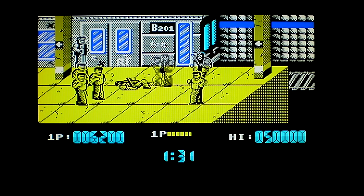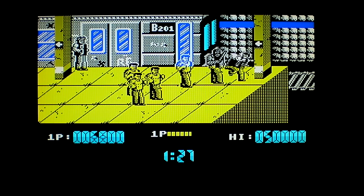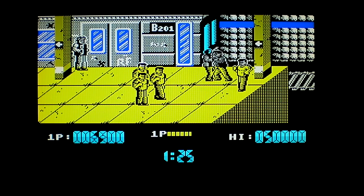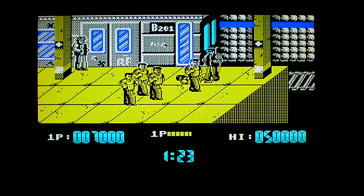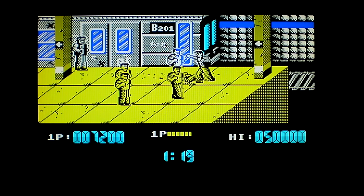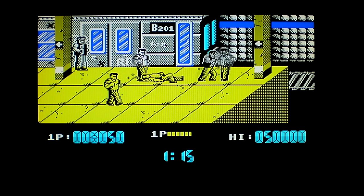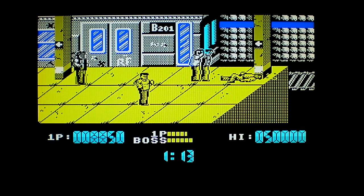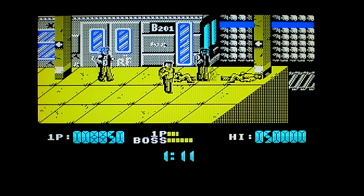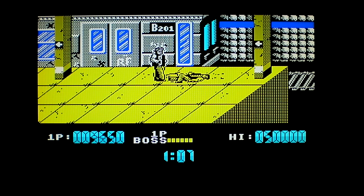You definitely need some strength to beat the boss because he is hard to beat, especially in this version. The key is timing — timing is everything. And there he goes, that's it. I'm not going to go any further because I'm just going to embarrass myself even more.